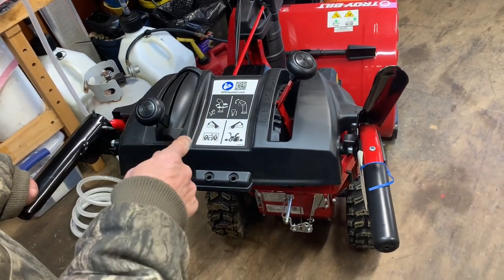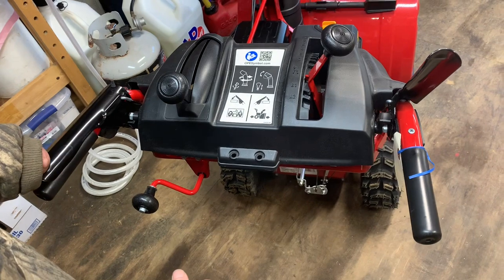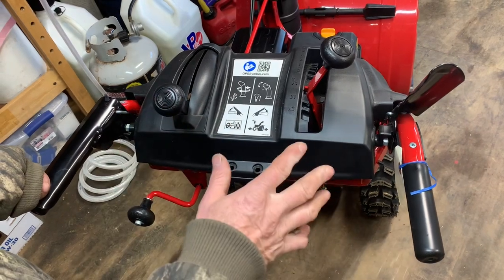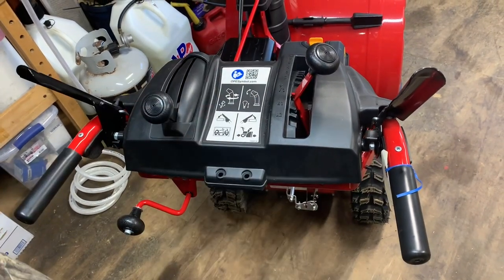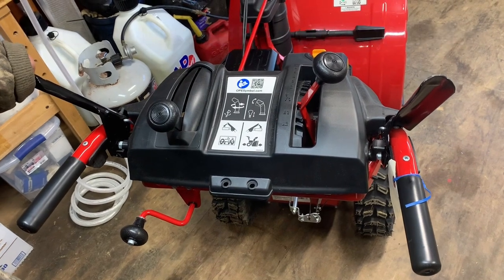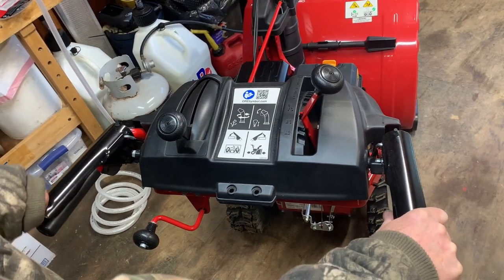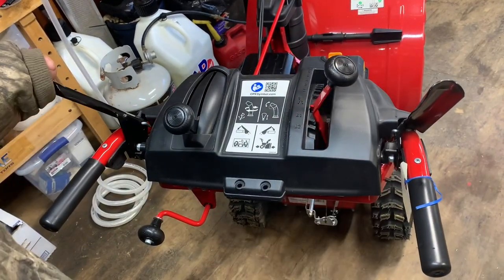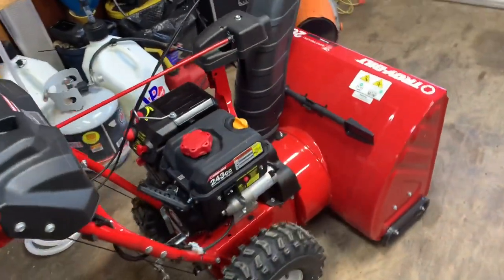I recommend keeping that auger handle down at all times unless you absolutely have to stop the auger. You can get clogs very easily if you don't let all the snow come out of the snow thrower. If you're throwing snow and need to stop, make sure all the snow is out of the machine before you let go of the auger handle — that'll keep it from clogging. You can also smoke a belt very quickly. That's why they want it locked down when driving.